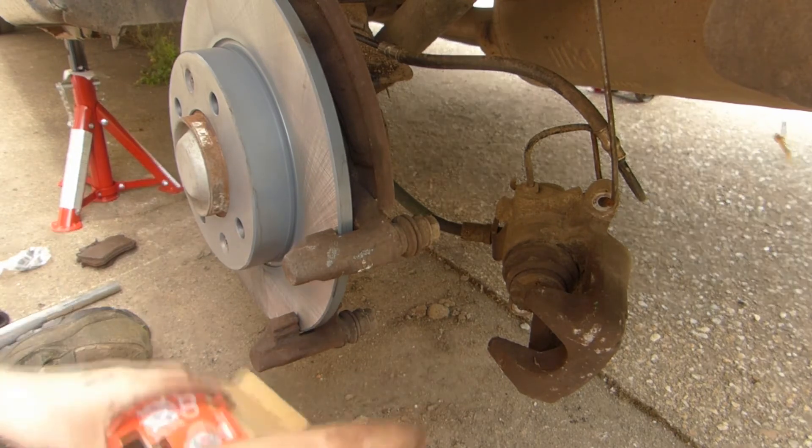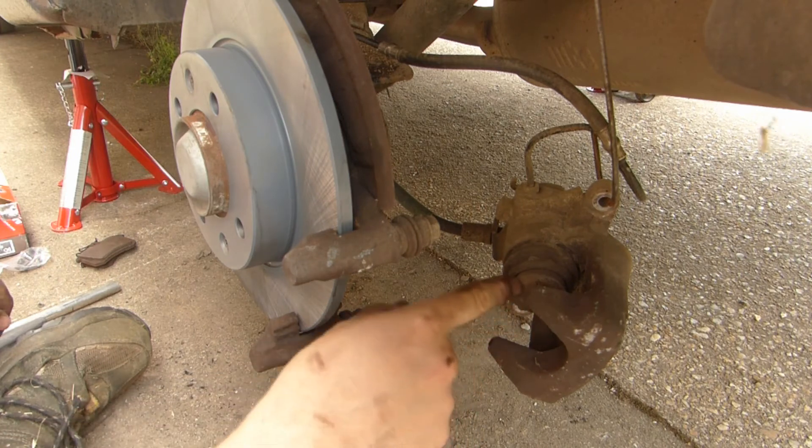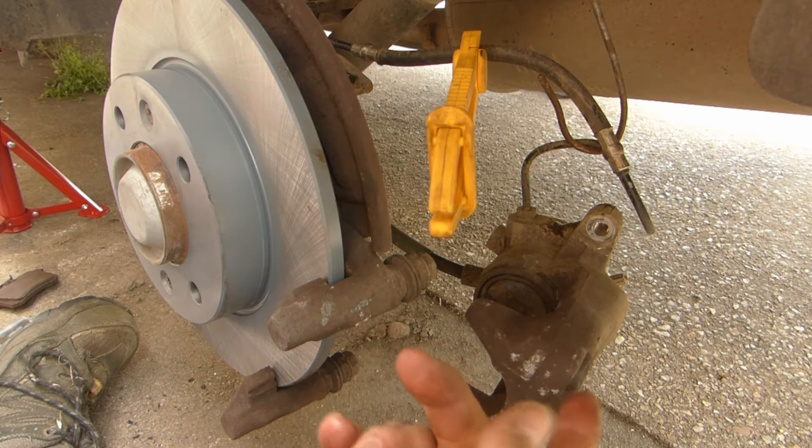Wind the piston back in. I haven't got a piston winding tool but I saw another video about making one with a plier and a metal pipe, so that's what I used. The piston's back in — it is a bit of a fight but eventually it does go.